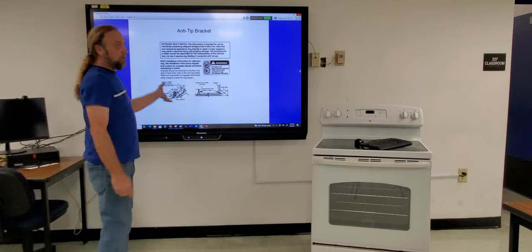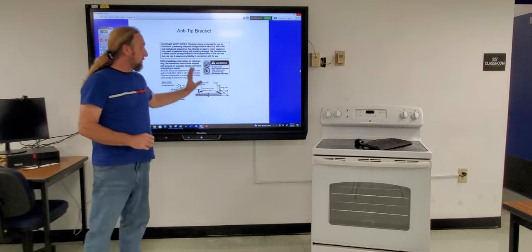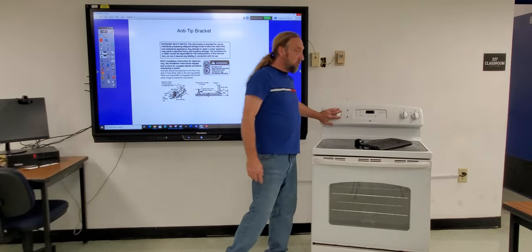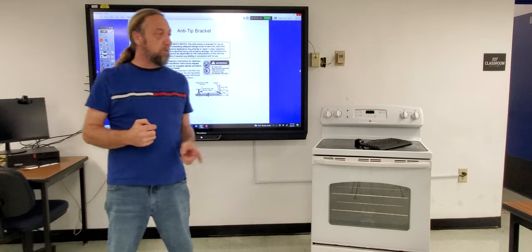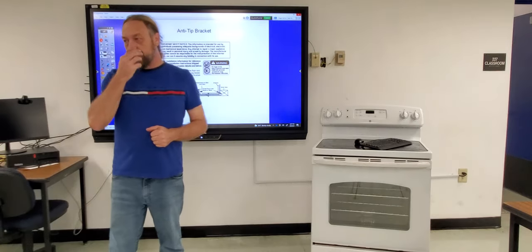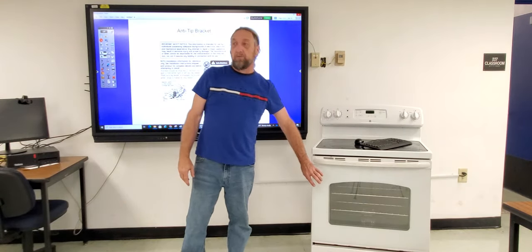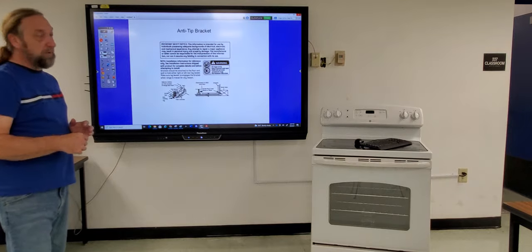This is going to be part one of a two-part video. We're going to go over some of the mechanical aspects of the stove, the surface elements, and the controls — how they work and how we test them. On Tuesday we'll have another lecture at about six o'clock covering the oven controls, self-cleaning, the control board, and all those components.